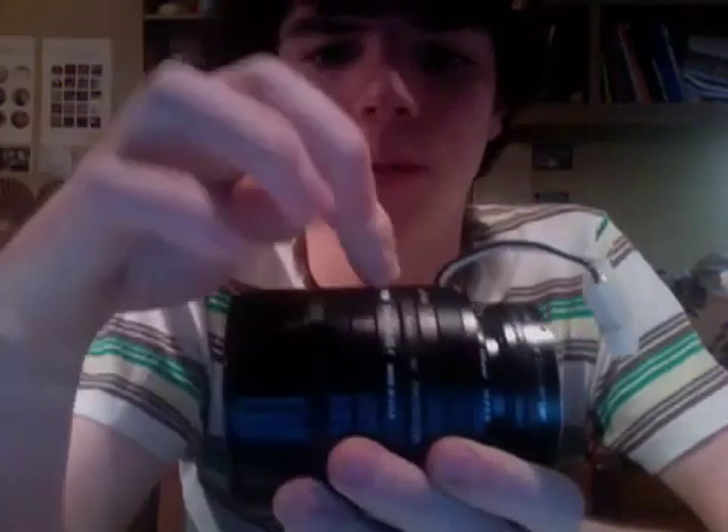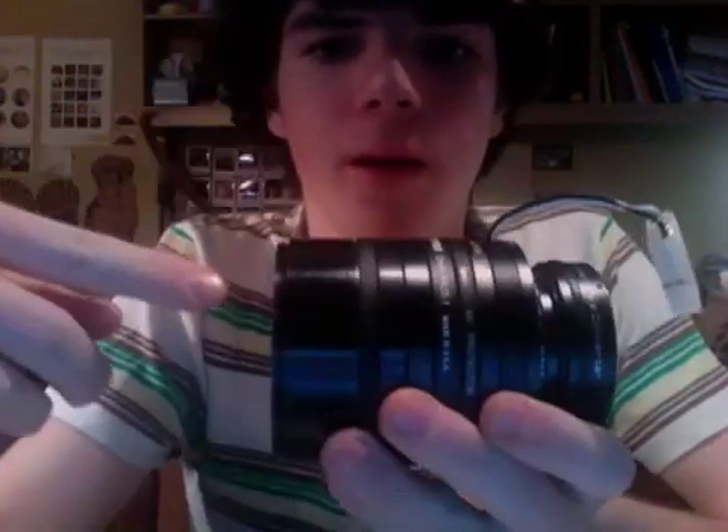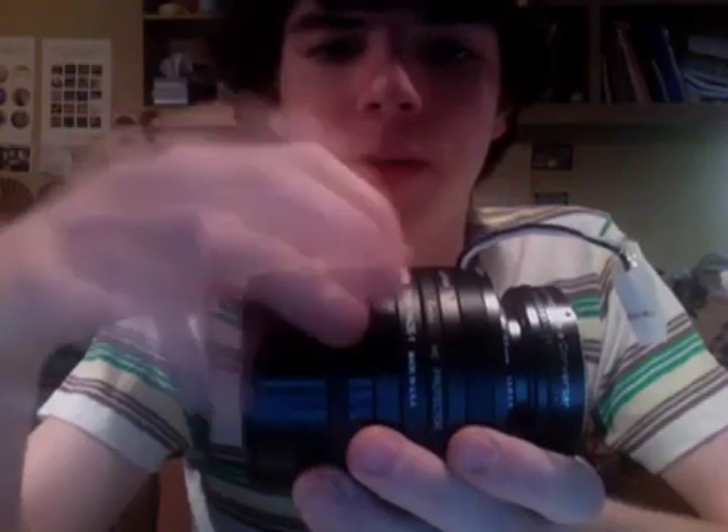Once you have that all set up, you've got a system that adapts your lenses and displays the screen, and now your camera can focus onto the screen.